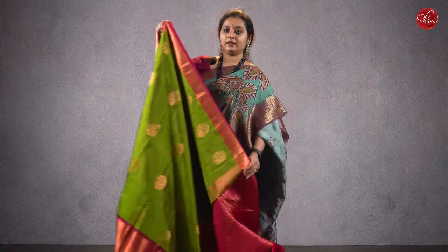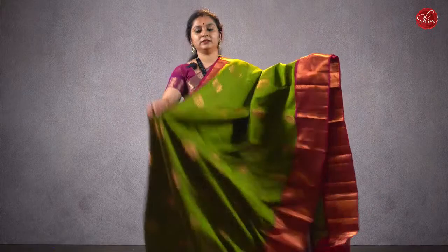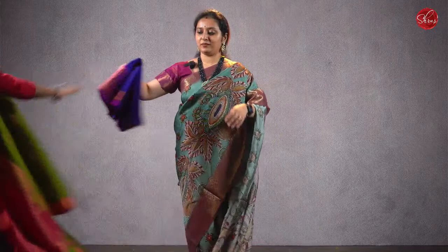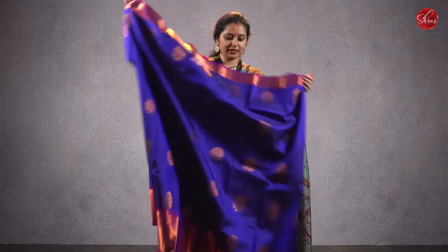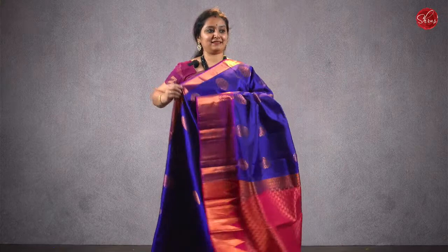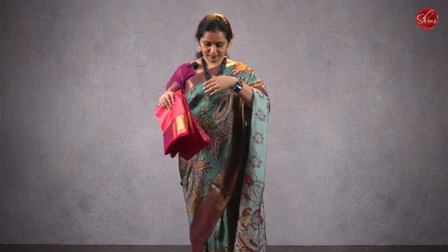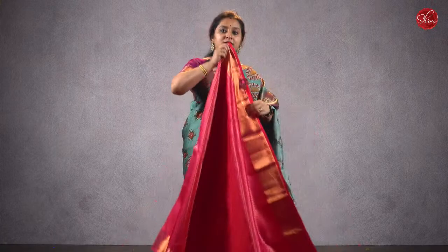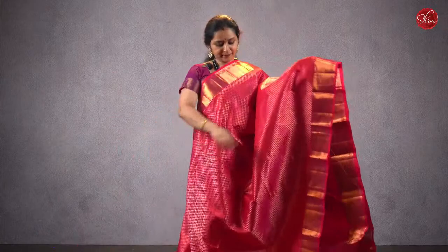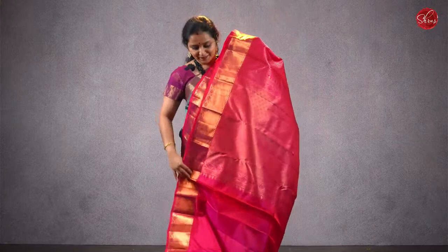Moving on to saree 34, priced at ₹8380 — a beautiful light green with a maroon combination. This has got very pretty woven borders with tiny floral jari buttas all over the body, a rich pallu in maroon, and a plain maroon color blouse. Priced at ₹8380. There is one more color — a blue with a purple, nice traditional pink jari pallu, brown jari buttas all over the body, a very rich pallu, and a plain pink color blouse. Priced at ₹8380. Moving on to saree 35, priced at ₹9580 — a pink full jari jacquard semi-crepe saree. Beautiful woven borders with jari woven buttas all over the body — a very rich saree in pink — and it comes with a nice pink color blouse. Priced at ₹9580.